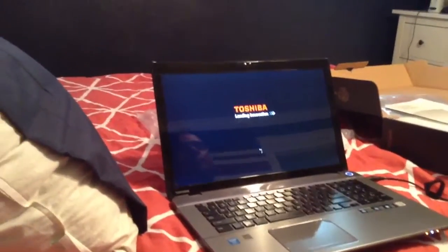It's starting up. Let's just wait for it. There's all the power cords and stuff. So it should be starting. Yeah, there you go.